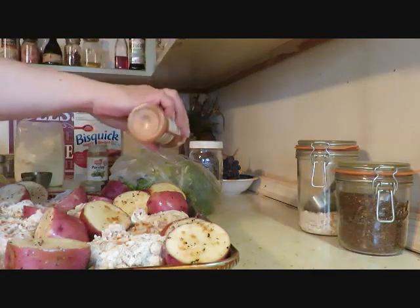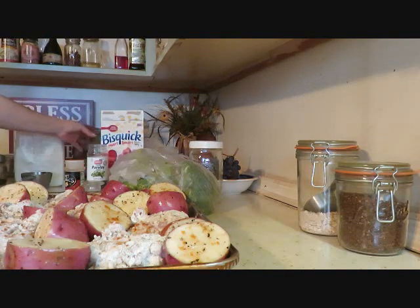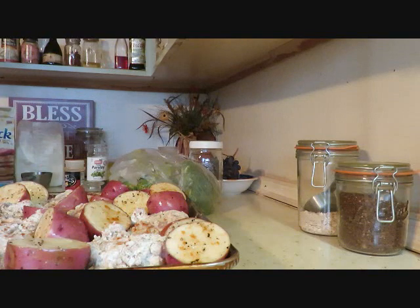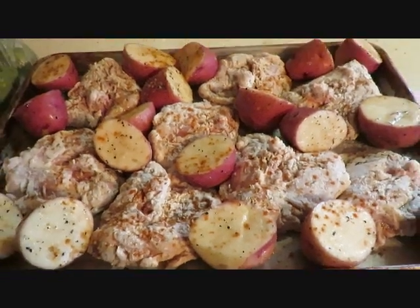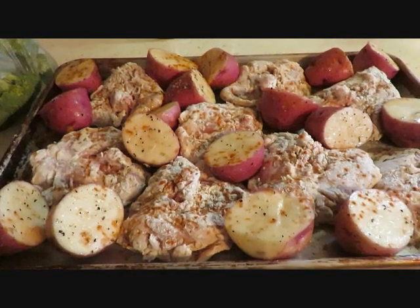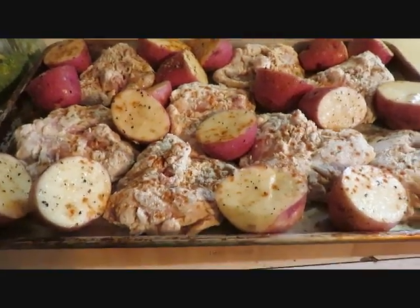So the cost breakdown: $3.71 for the chicken, $4.99 for the potatoes, and $2.52 for a pound and a half of broccoli — that came to $11.22 total for the whole meal. I'm not counting the Bisquick since I'll use it for other recipes. Let me show you what it looks like all ready to go in the oven. We'll put it in for 45 minutes, then move it to the higher rack for 30 more minutes, and then check if it's done.